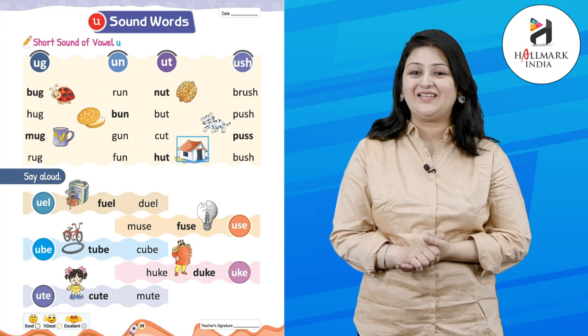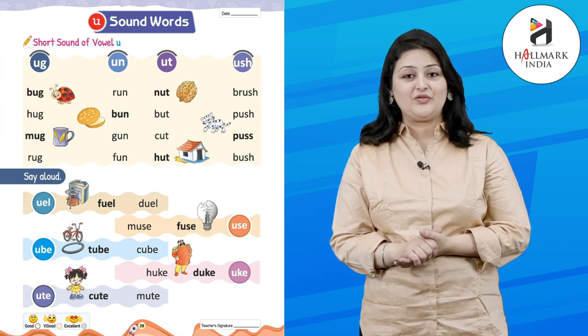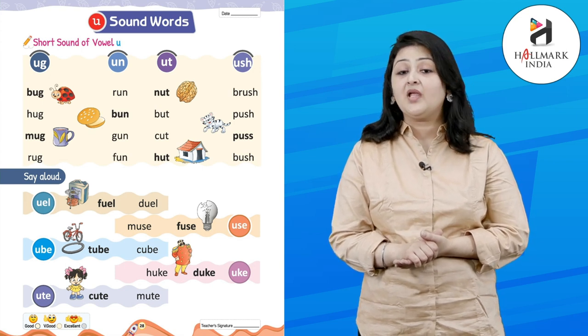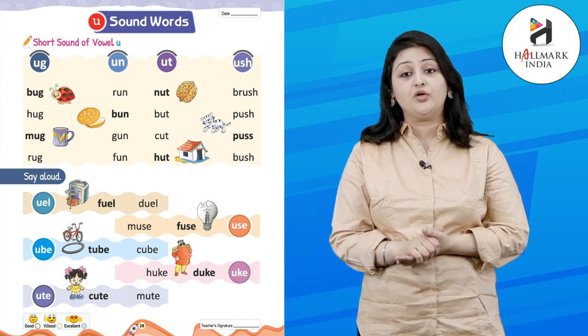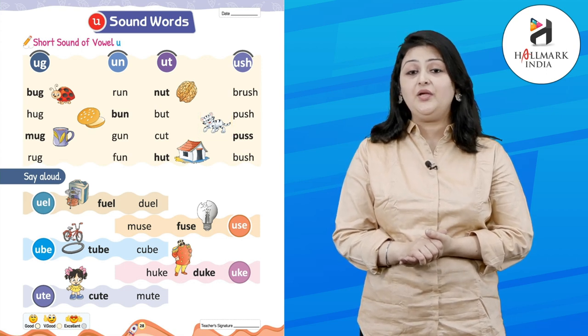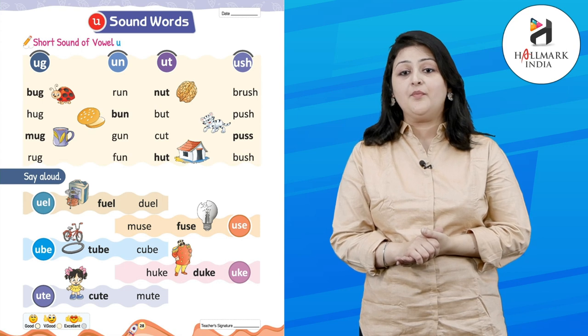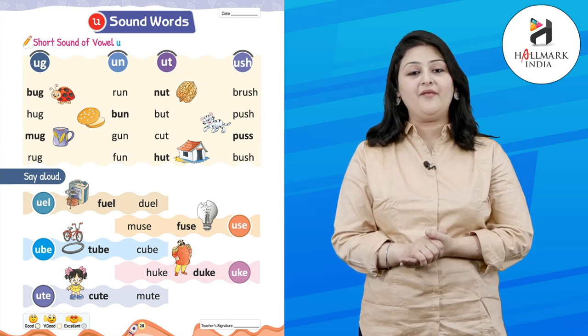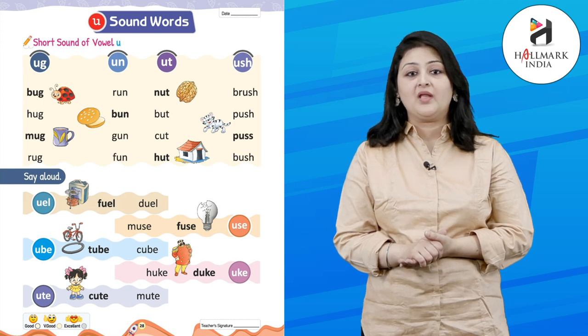Good one! U-S-H: B-R-U-S-H — brush. P-U-S-H — push. B-U-S — bus. Now kids, you have to say aloud these U sound words.